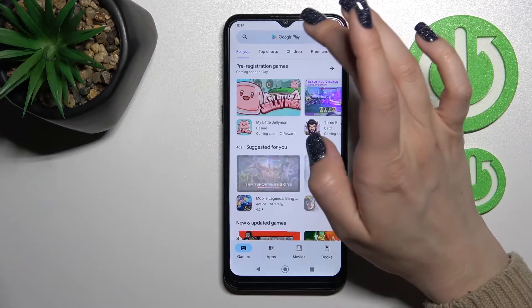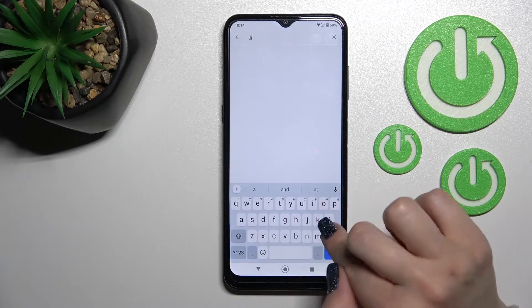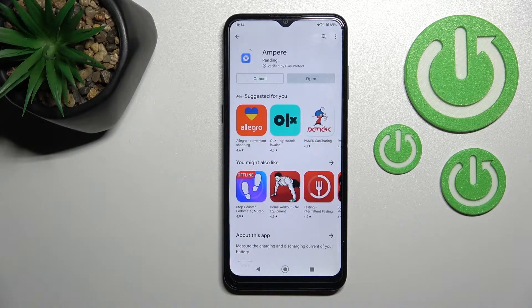Let's first get the application from the Play Store. In the search bar, enter 'Ampere'. Tap to install and wait a couple of seconds while the application downloads and installs on your device.